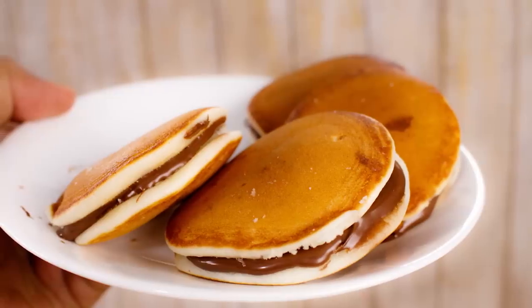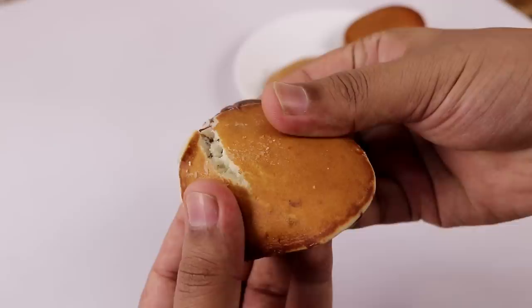Hey foodies, welcome to Cooking Shooking. Many of you were asking me for a recipe of Dora Cakes or Dorayaki. Today we are going to make the same. You can see it is very spongy and very soft. Let's make it in the Indian style today without using eggs.